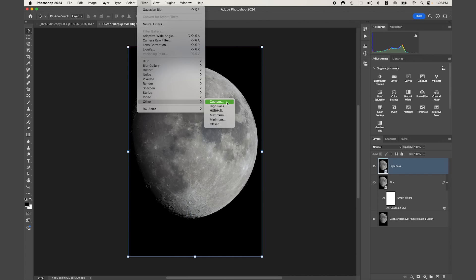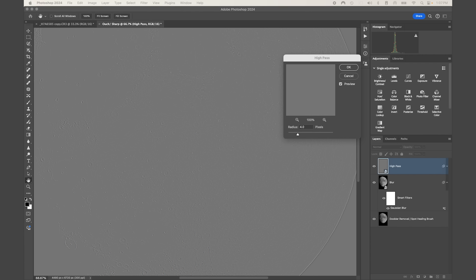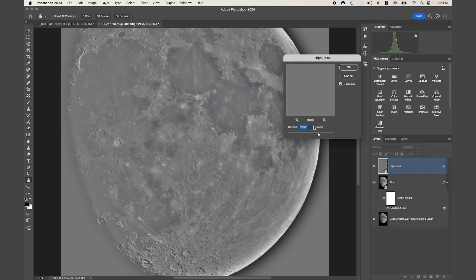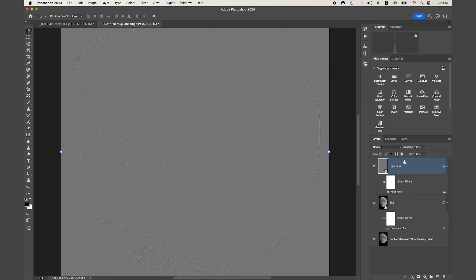Now select the High Pass layer, turn on its visibility, go to Filter > Other > High Pass. The nice part about using a High Pass filter to sharpen in Photoshop is that it enhances edges and textures while preserving smoother areas to avoid over-sharpening. If your moon appears smaller in the frame, start at a radius of about 1.5. For a stacked image you could go up to maybe 10, but going too far will introduce edge artifacts. I'll start at a radius of 4 and press OK.